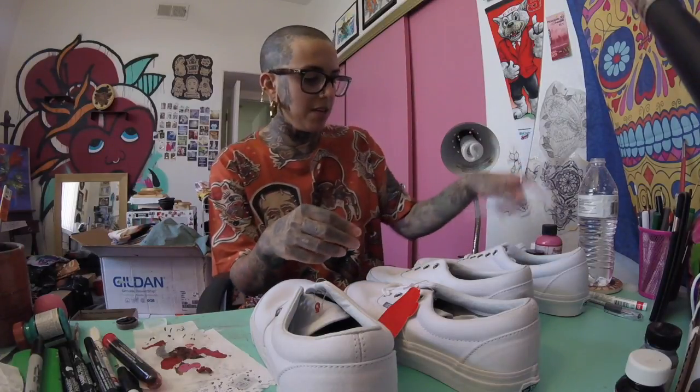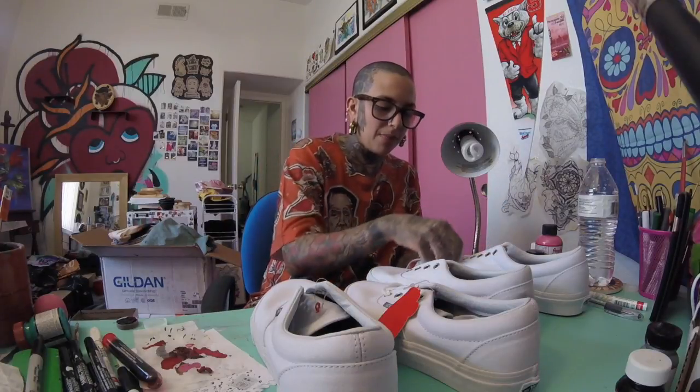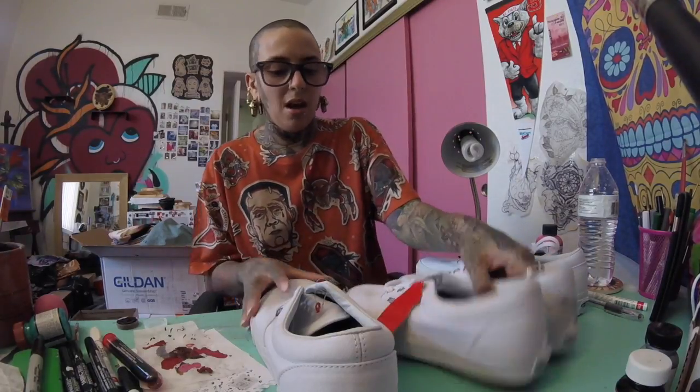I've received some comments on my Instagram saying people think they can do the same thing for less. You're more than welcome to try to make your own pair — I'm going to show you how I do it. You'll see that making them for less might not give you the same quality or durability. Once we're done, you'll probably understand better why I use what I use, because there is actually a technique to it and it's maybe not quite as easy as one might think.